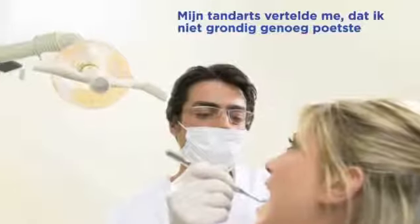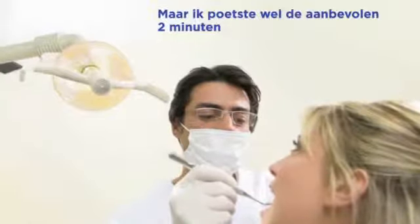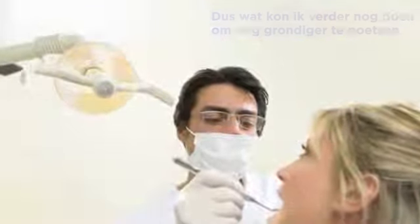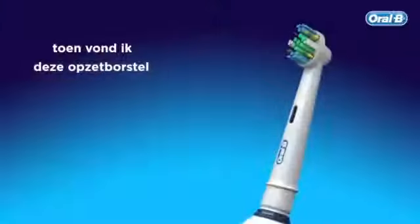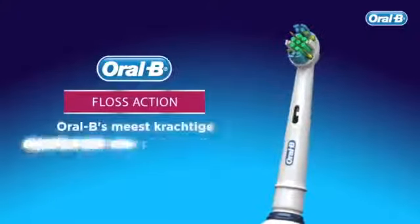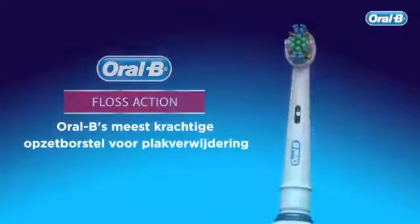My dentist told me I was not brushing thoroughly enough, but I was brushing for the recommended two minutes, so what else could I do to brush more thoroughly? Then I found this brush head: Oral-B Floss Action, Oral-B's most powerful brush head for plaque removal.